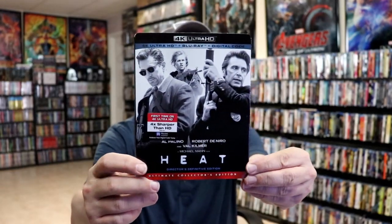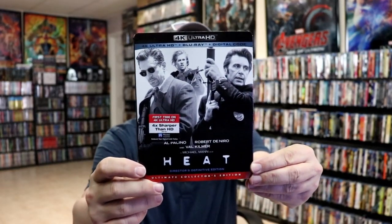I also wanted to take time just to show you the regular 4K release with the slipcover. I do like the artwork on this one, but I am a big fan of Heat — I'm very happy to finally have it on 4K.